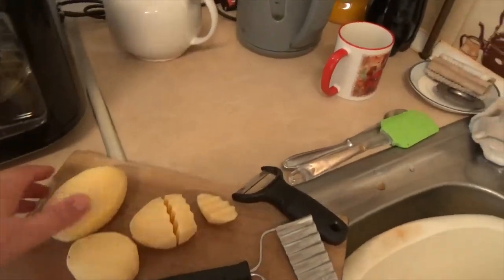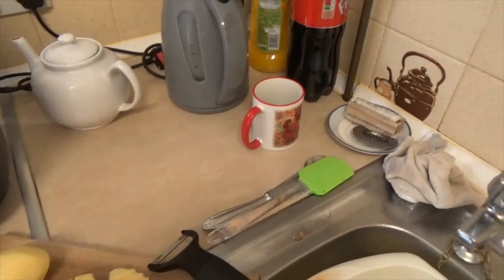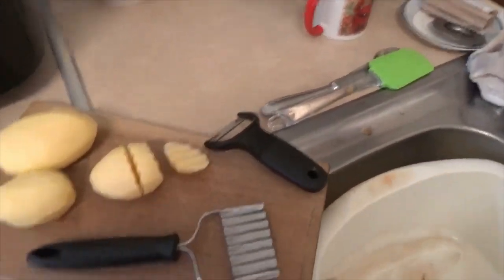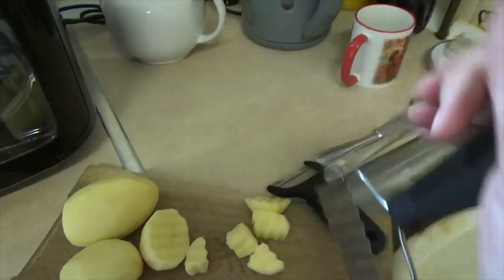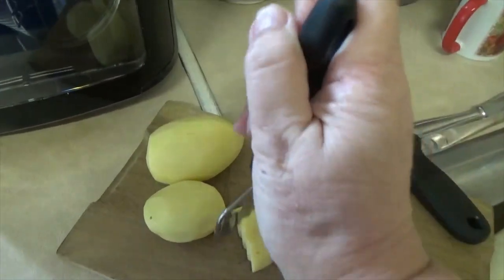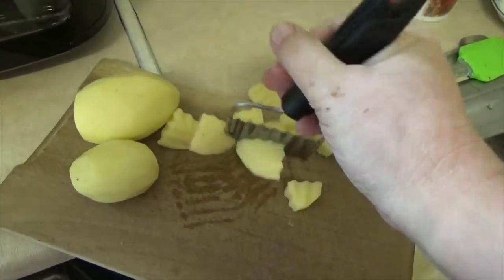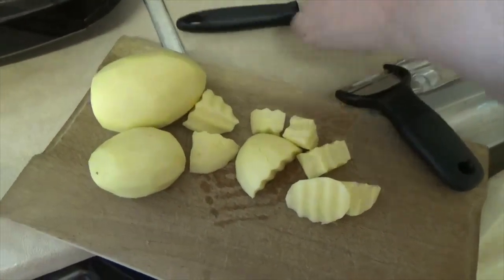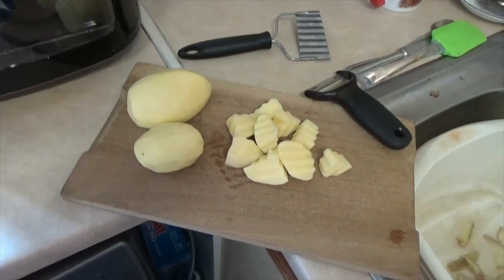I've been preparing the potatoes — I started with three initially, going to see how many pieces there are. I used one of these chip cutters to cut them up into small pieces like that.